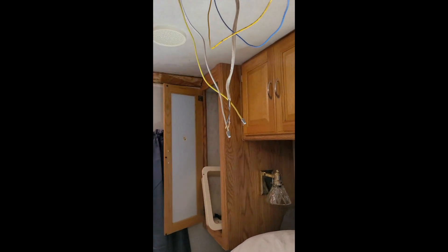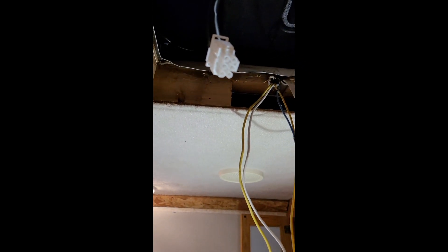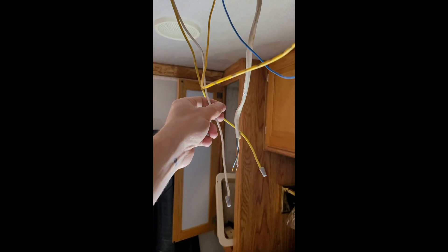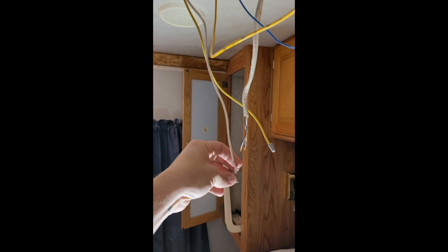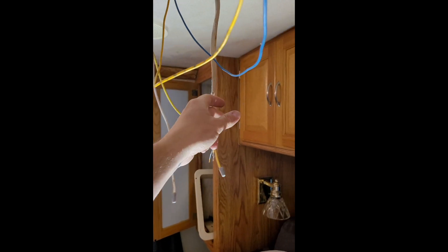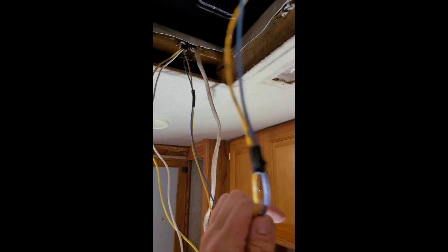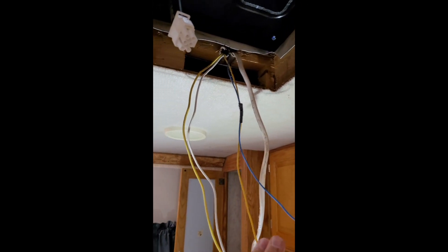There was a 12-volt push-button fan with 12V coming out, so I cut it live — one wire at a time — and put caps on them to seal them off. So now I have the 12V coming down, 120V coming down, and the thermostat wire. There's also some speaker wire that needs to be hidden since it passes across.